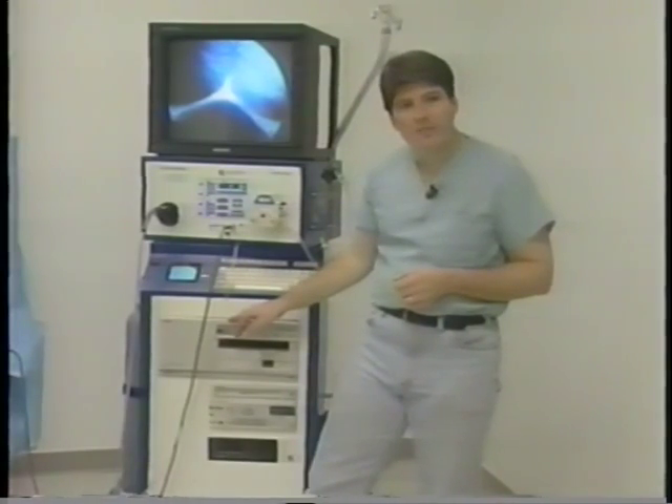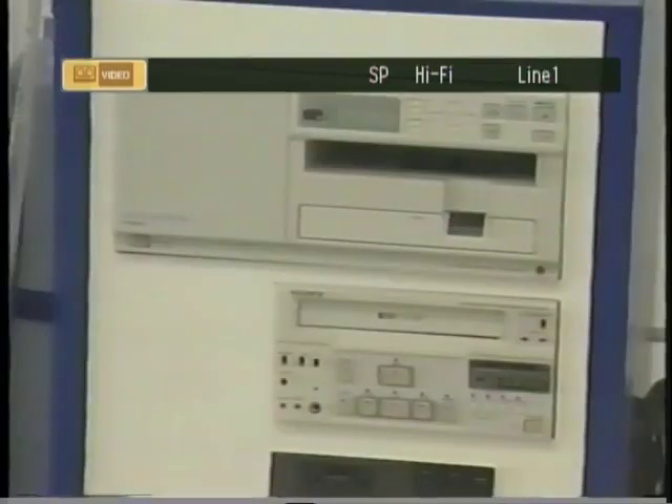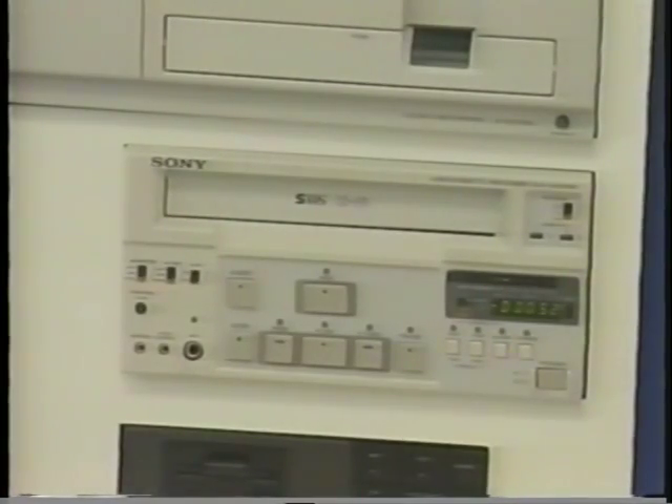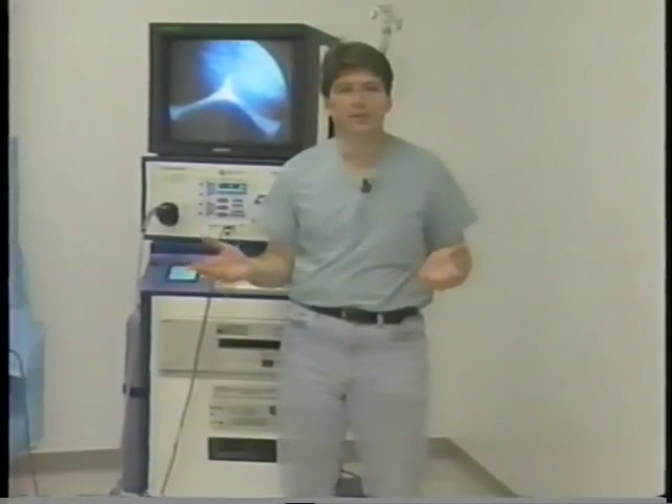Inside the system, we also have two types of video printers: a high resolution and a low resolution. The only real difference is resolution and price — the greater the price, the greater the resolution. We also offer two types of VCRs: S-video and standard video. Both are available, and again, resolution is directly proportional to price.